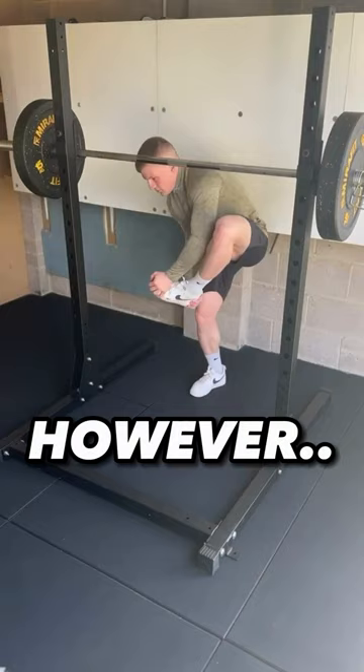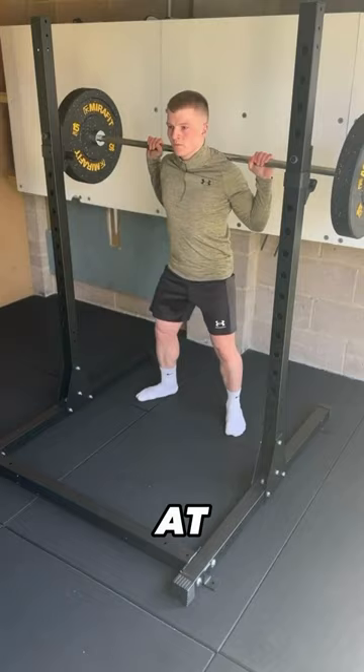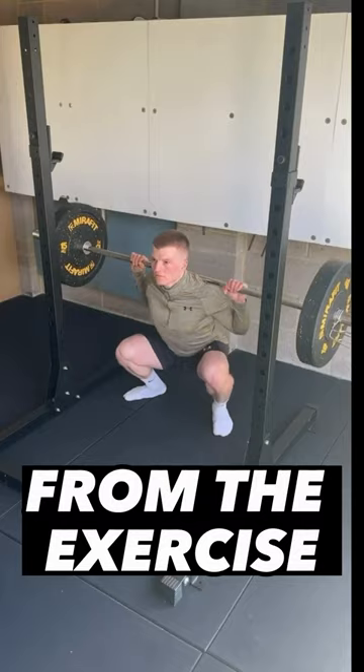To increase your depth when squatting, you need to ensure that your knees are bending first, not your glutes. Your knees need to be going out at 10 o'clock and 2 o'clock angles. Really look to force these knees out before your glutes go out first. That way you can gain more depth in your squat and more benefits from the exercise.